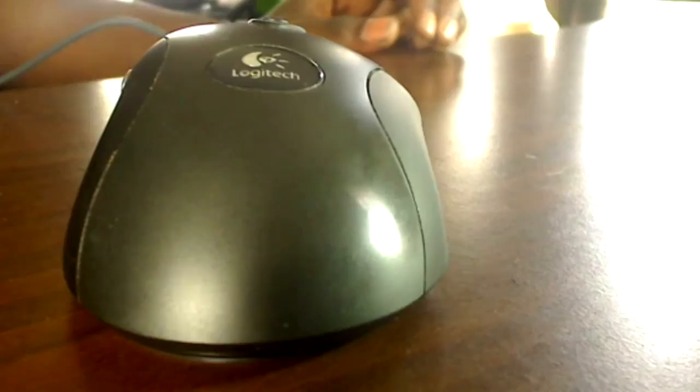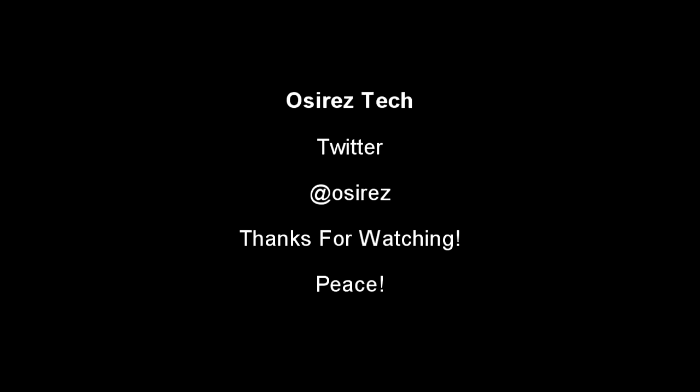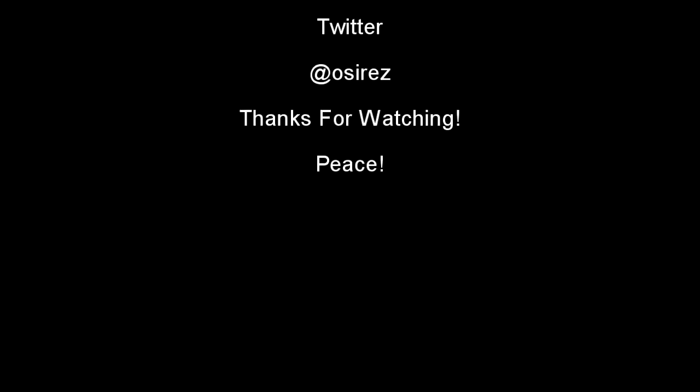Anyhow, that's my quick how-to and follow-through. I hope you enjoyed the video. Take care, and if you like it, like the video; if you don't, don't care. Subscribe. Peace.